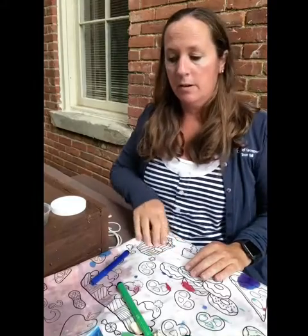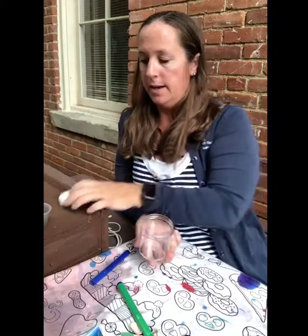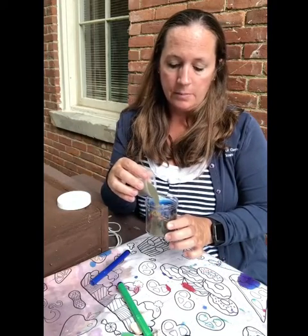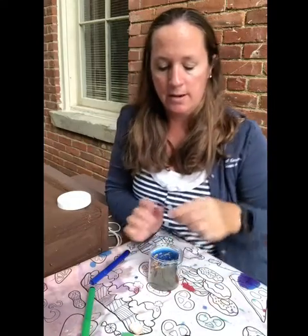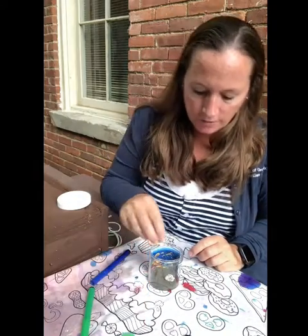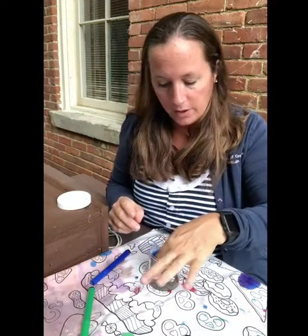Next we're going to do the beach scene jar. You're going to have a jar with a lid, and you should have some sand. You should also have an ocean scene picture. First, take the picture and set it inside your container — that's going to be the background. Then take the sand and dump it in. If you're watching at home, your sand might be a different color and that's fine. You should also have some seashells that you can shove down into the sand to help with the beach scene.